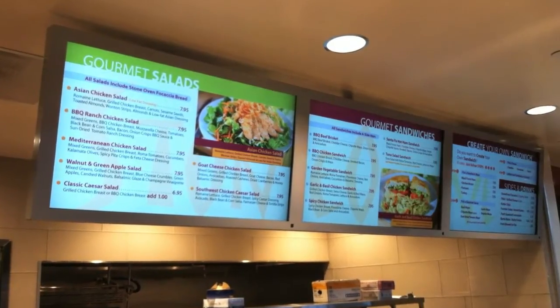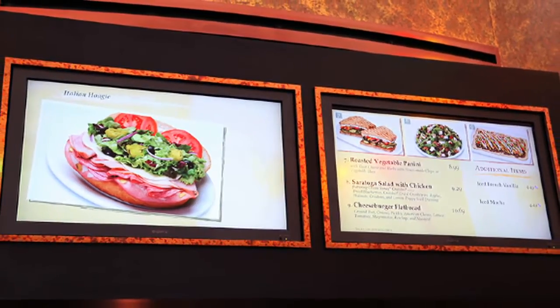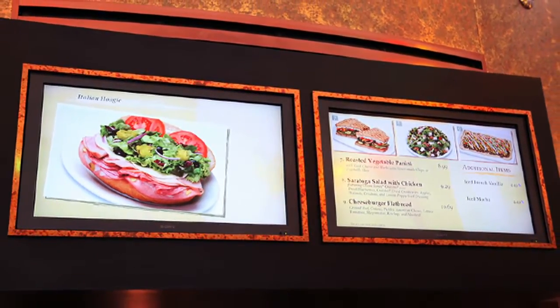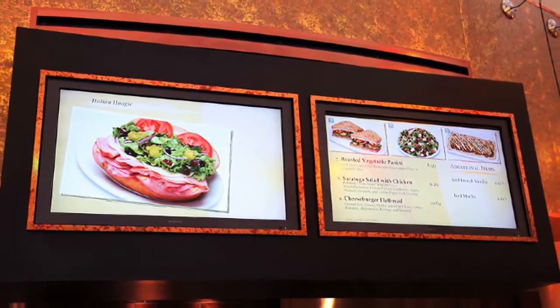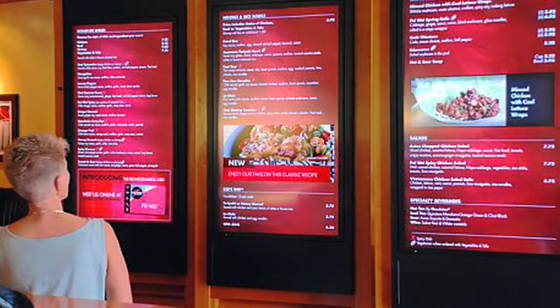It is commonly used in the restaurant industry to display digital menu boards with information on pricing, nutritional facts, and even videos featuring new menu options. The digital signage helps keep customers engaged while they consider their purchasing options.